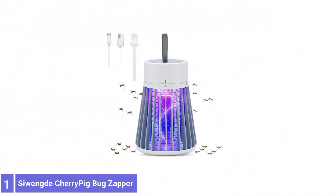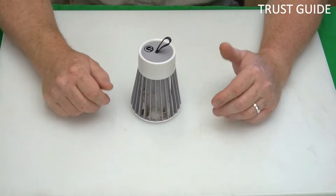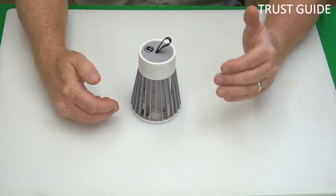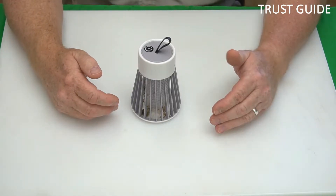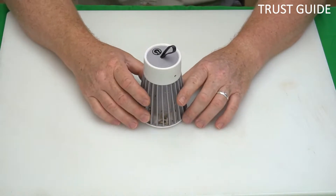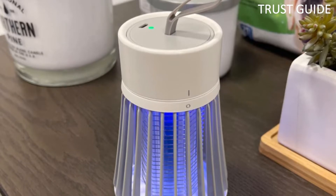Number 1: Severino Cherry Pig Bug Zapper. The stylish Severino Cherry Pig Bug Zapper is a cordless and rechargeable model that you can take camping or traveling with you, and charge in the car or via a laptop or power bank. Ideal for smaller spaces, this device comes with a USB charging cable and a cleaning brush, and there's even a hanging loop perfect for hanging it up in the middle of a tent.